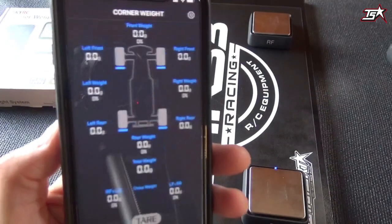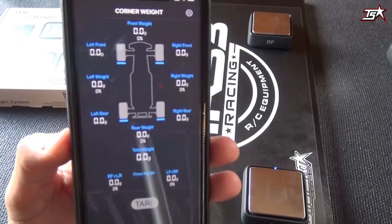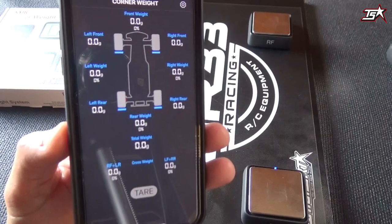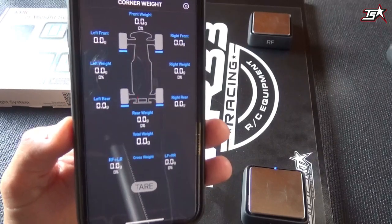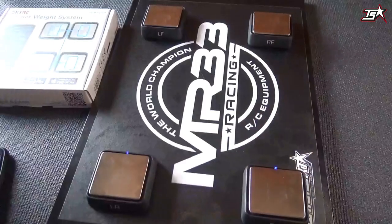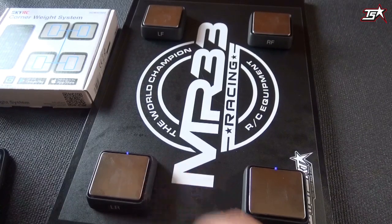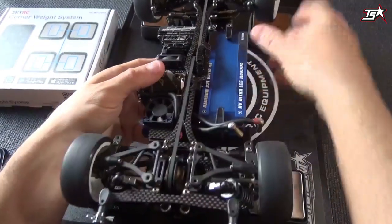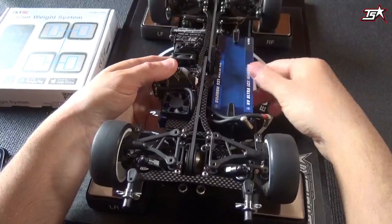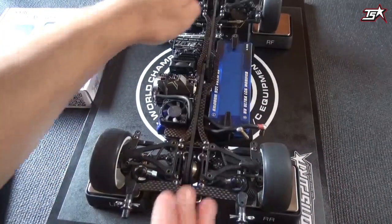Then you just open the complete weight balance overview page here in the application. It's all set to zero and we're ready to go. I will place my car on the scales right now — try to always place the wheels as close to the center of the scale as possible for the best possible balancing and weight results.